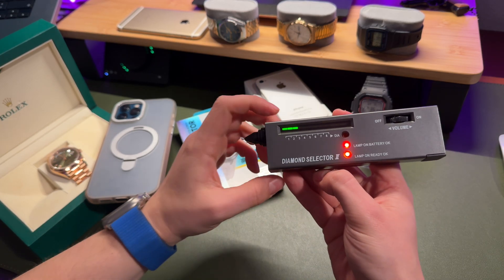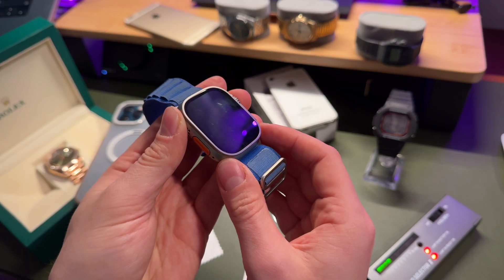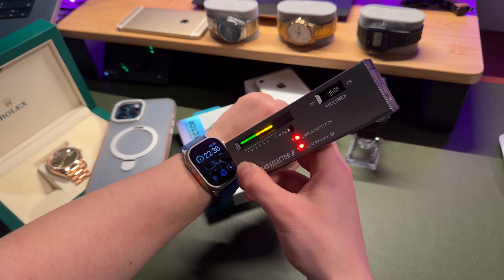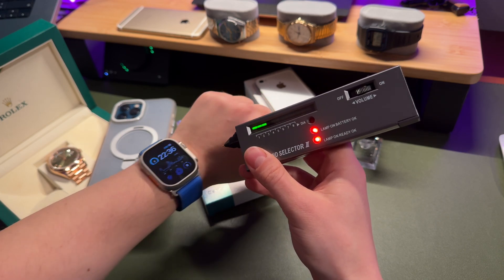I recently bought this little diamond selector tool and I would like to test the quality of the sapphire glass on my Apple Watch Ultra 2. The moment of truth. It looks like a genuine sapphire but not the highest quality, and you will see later why.